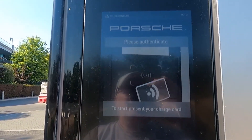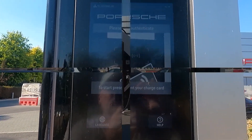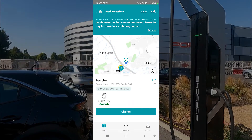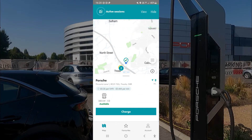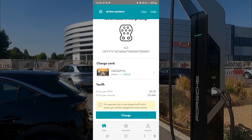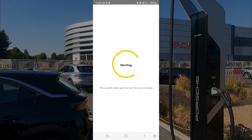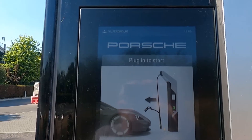This is where we do the authentication. I'll use the Shell Recharge app — switching over to the app, selecting the charger, and initiating the charge. That has worked.